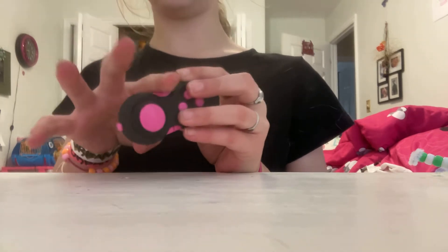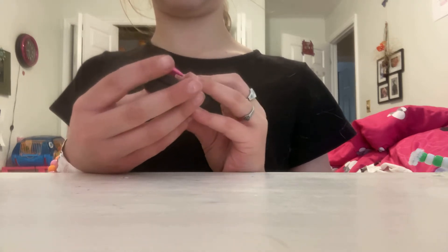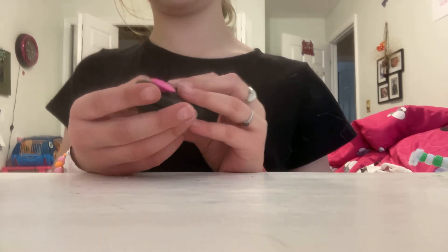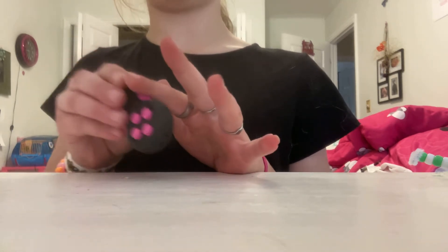Next is this harder-to-roll roller. The reason I don't like this one very much is because, sure, it's textured, but it's hard to roll. That's why I'm going to give it a 5 out of 10.